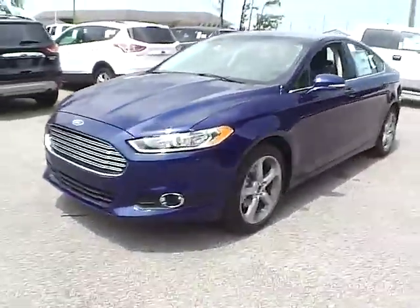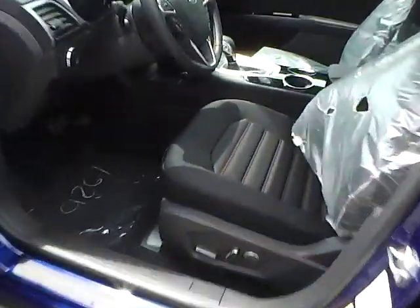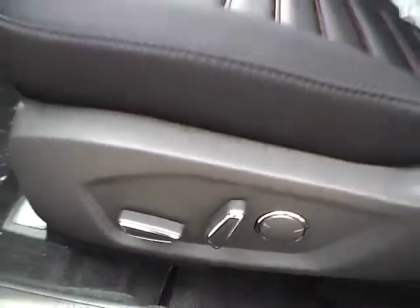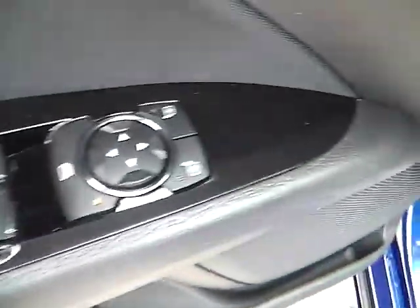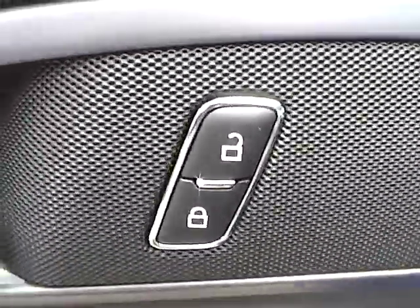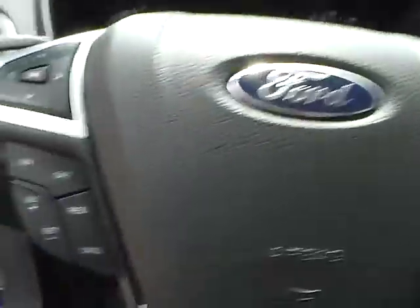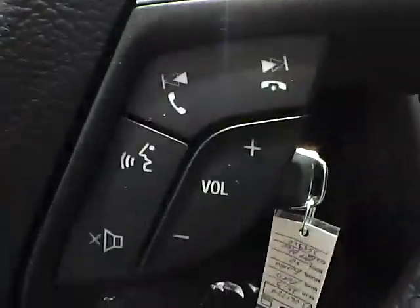So let's take a look at the interior of the vehicle. We have cloth seating — charcoal black with red stitching. It is a power driver seat. We also have power windows, power mirrors, and power door locks. We have a multi-function steering wheel with cruise control, audio controls, and Bluetooth connectivity.